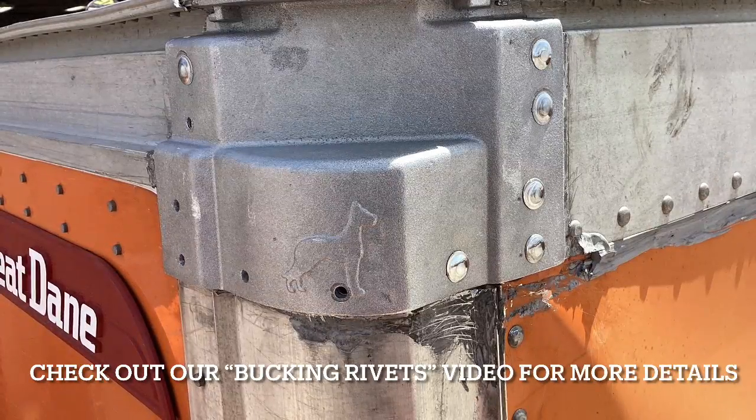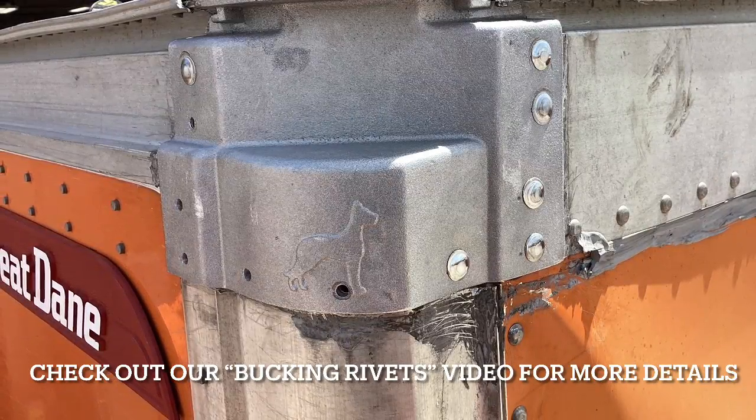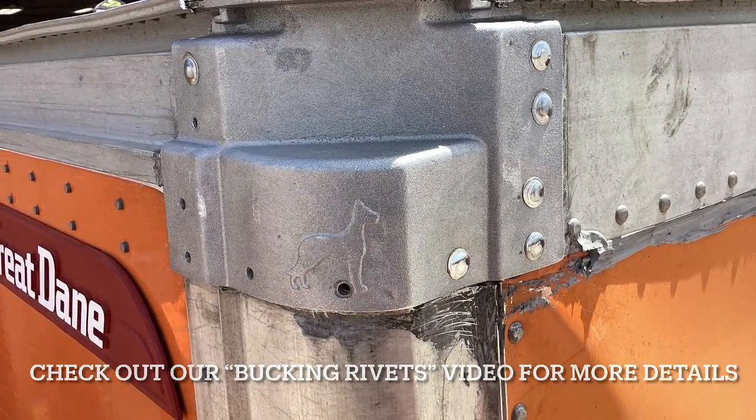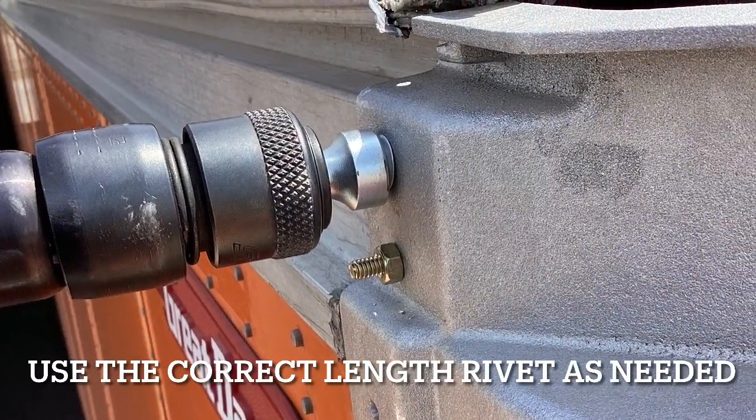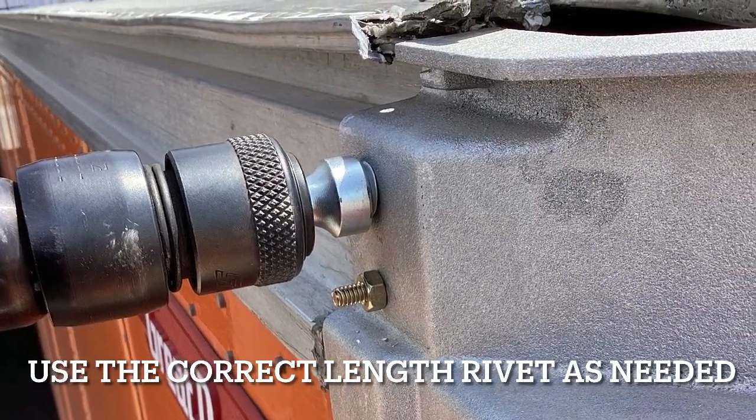Lastly, as a reminder, please check out our bucking rivets video for more details on what a properly bucked rivet looks like. You're probably going to use three or four different length rivets in this repair, and it's very important to get the right size. Thanks for watching this video on corner cap replacement — stay safe out there, and as always, if you have any questions please feel free to reach out to your training team.